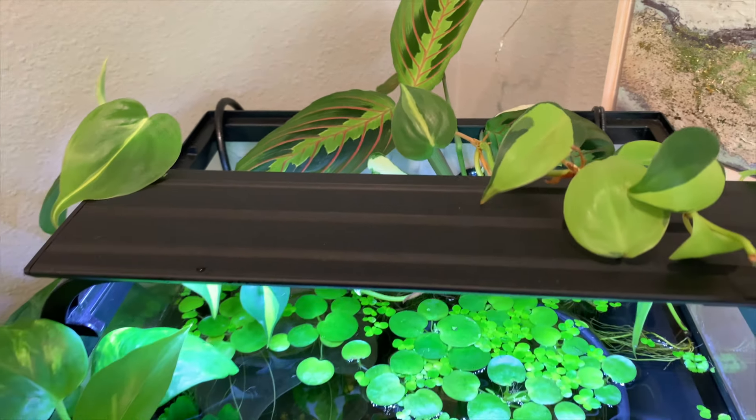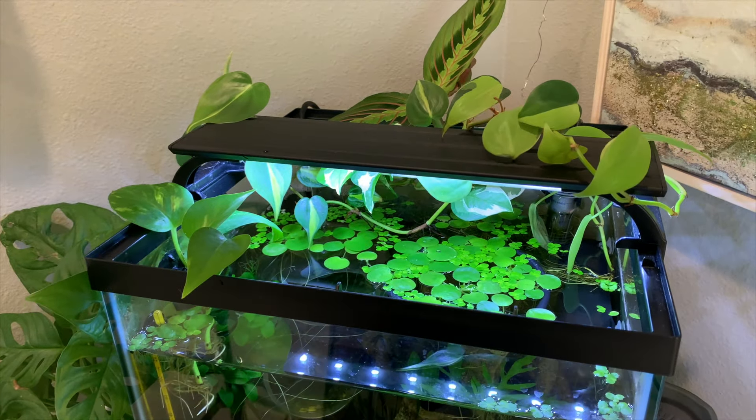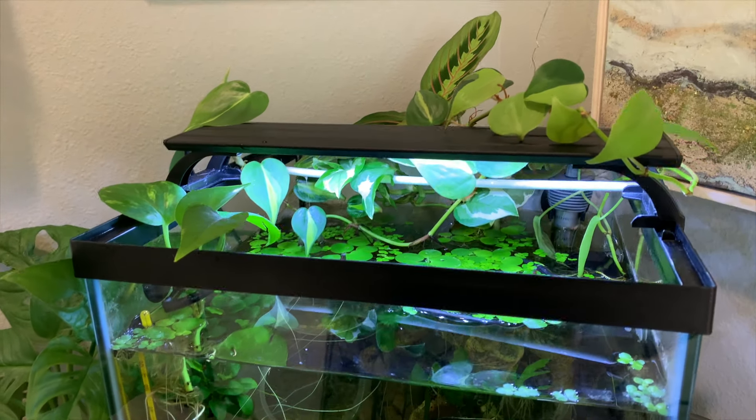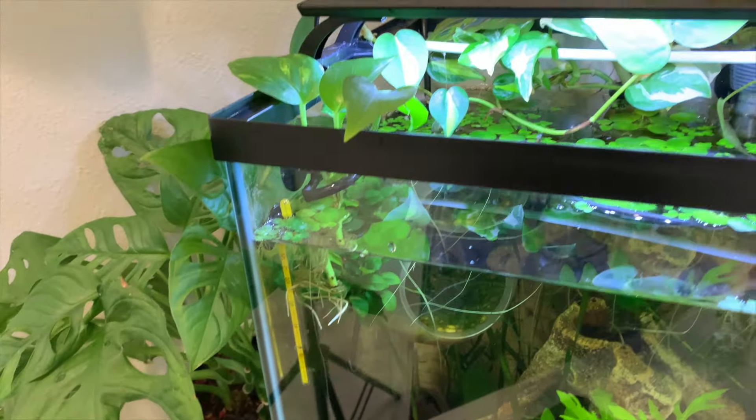That is it for my DIY plant holder — I hope it worked for you! Let me know how it goes in the comments, and I hope you have a wonderful time adding these gorgeous houseplants to your aquarium.